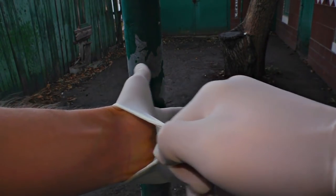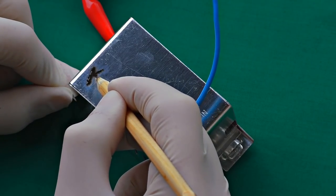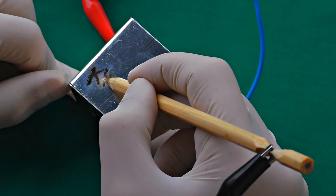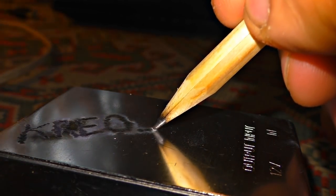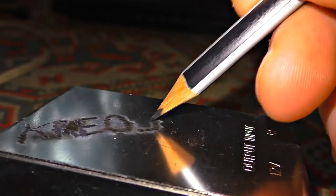Putting on the gloves, plugging in, and I can start the etching process. There's no secret about how it works — when I touch the piece of metal with this electric pencil, the electricity draws the line. So don't push too much; it doesn't work that way.